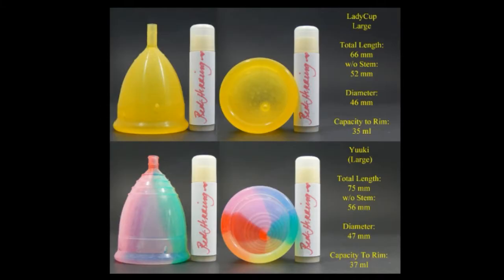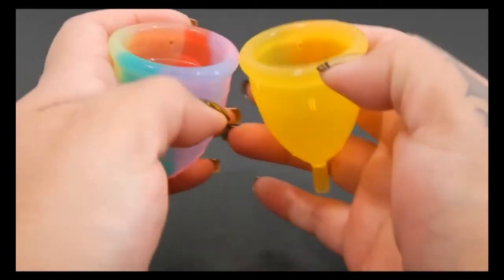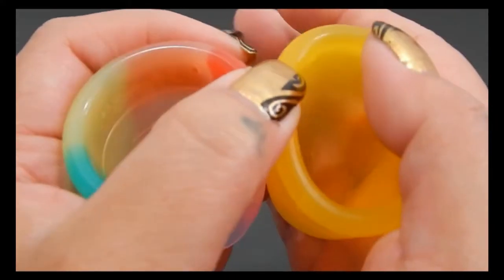I'm going to post some pictures here of both of these cups. You did request to see the length and the diameter of both of these, and you can pause it if you need a little bit more time. I'm going to place both of these cups in the palms of my hands, give them a squish, swap hands, give them a squish again, and then compare the rims.